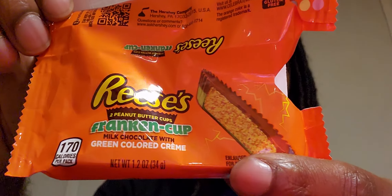Much too good for children — if anybody remembers that movie where the woman said that, put it in the comments below. I'm out of here — we'll get you one of these Reese's Franken Cups, check it out.